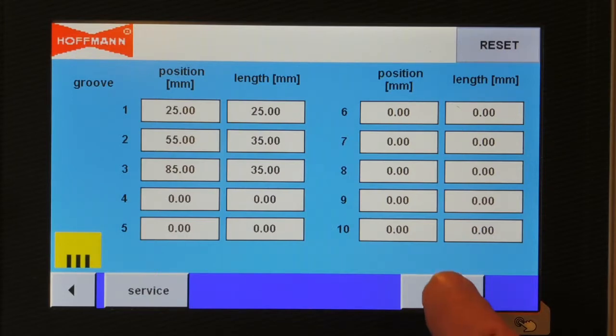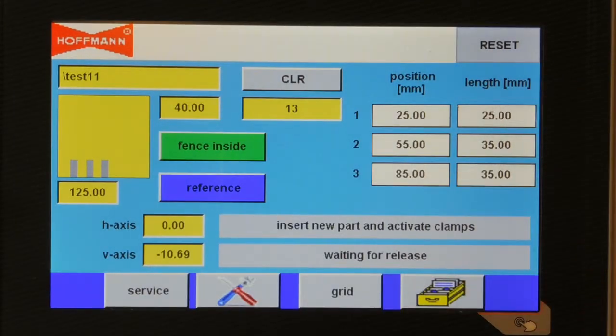We go back to the home screen, where on the left-hand side in the yellow box we see the three keyways to be routed, and on the right-hand side the parameters.